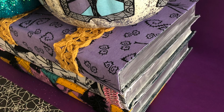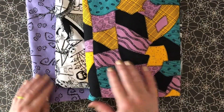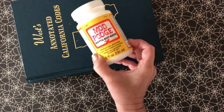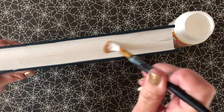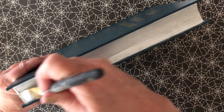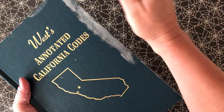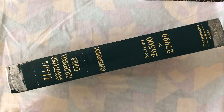Now let's work on the book stack. I'm using some old outdated legal books as my base and some awesome Nightmare Before Christmas fabric with Matte Mod Podge. I'm sealing the edges of the books with a little bit of Mod Podge just so they don't come apart. To antique the edges, I'm using Treasure Gold on the pages and along the edge of the book.